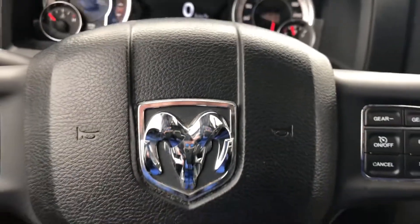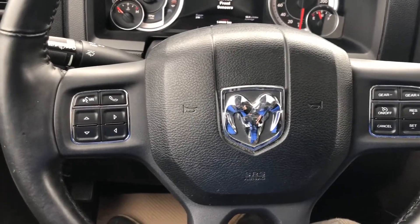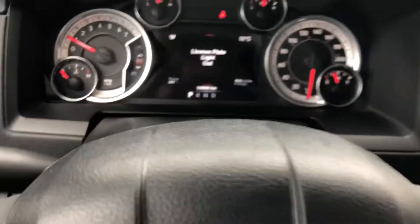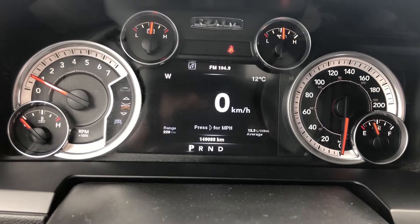Coming into the interior of the 2014 Ram 1500 Crew Cab. On that steering wheel you've got all your Bluetooth controls, audio controls, and cruise control. Up to the instrument cluster — at time of filming the truck has 149,088 kilometers.